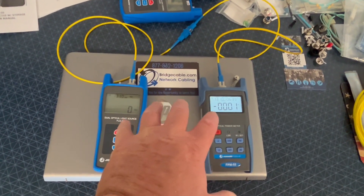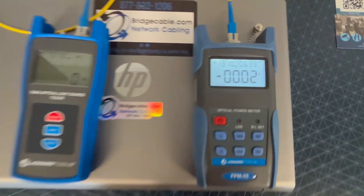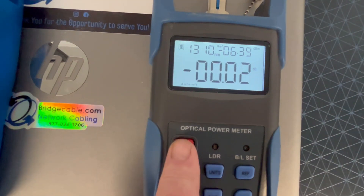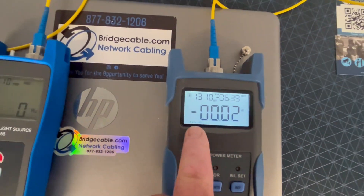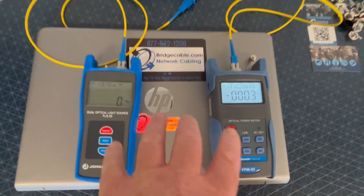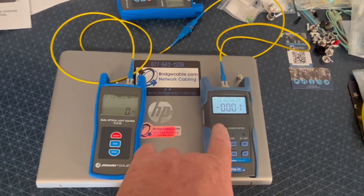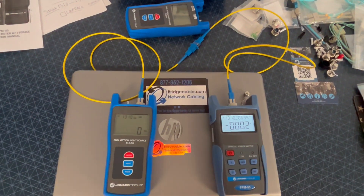You will go ahead and bounce around. Here's a couple installer tricks. You will notice that it says auto off right there. If you just tap this button, you want to make sure auto off is always on or engaged or showing, because what happens is when you bounce around on sites, you lose this. You have to start all over again and reference or zero out the cables.